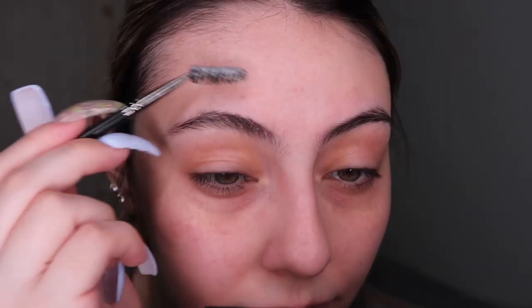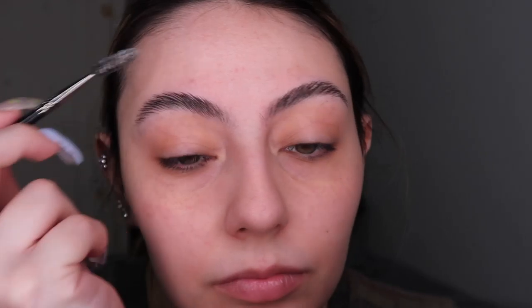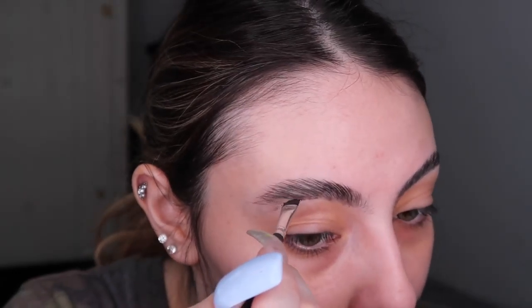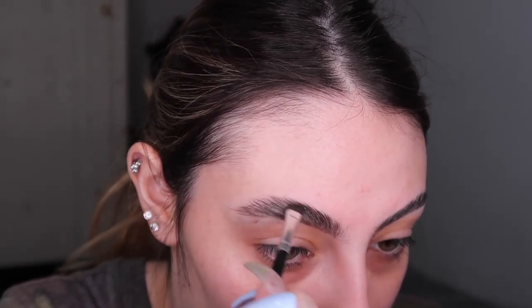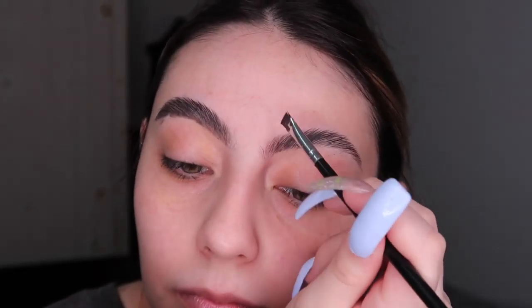Without rambling on, let's get started. I'm going to start with a soap brow technique — I'm dampening the brush on the bar of soap with setting spray and just brushing my eyebrows upwards in the direction I want them to go. I'm using just a normal soap and the Morphe brow gel cream in the shade Chocolate Mousse. With a very thin brush I'm doing thin brush strokes to create the effect of hairs, trying to create the shape so it looks very feathered out.